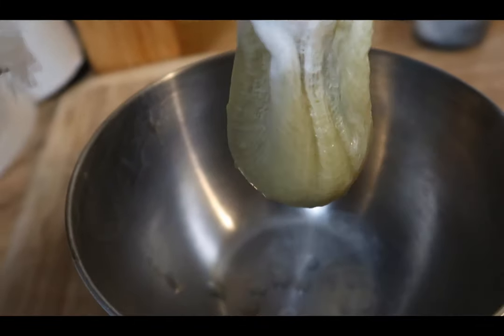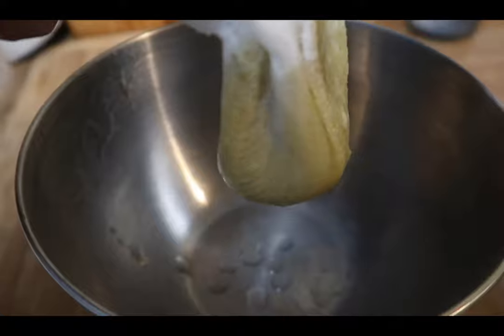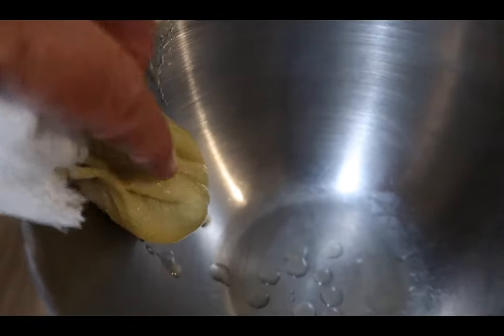I put some of the pulp in here and it is slowly going to drip — this is going to take quite a bit of time to drip all the way through, so I like to gently squeeze it and help it out. So how you use the pectin: for every cup of fruit — chopped fruit or juice — you add 1¼ cup of the pectin.